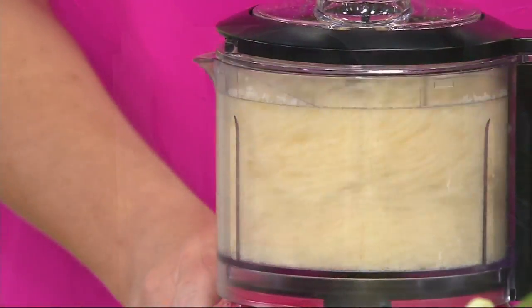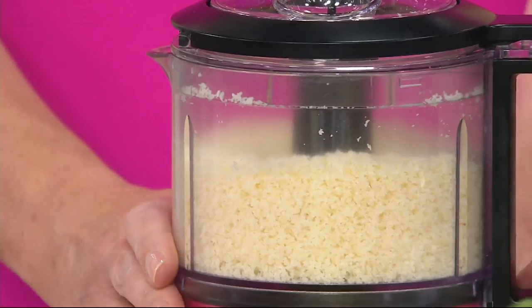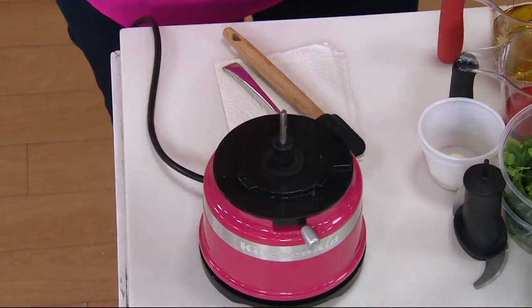What I love about it is that it's just the right size for the cooking that I'm doing. It's easy, and the one touch and the extra bowl allows me to do lots of prep. So easy.